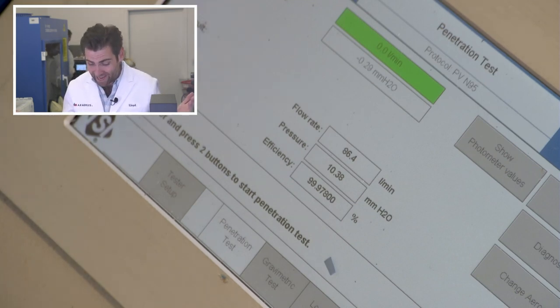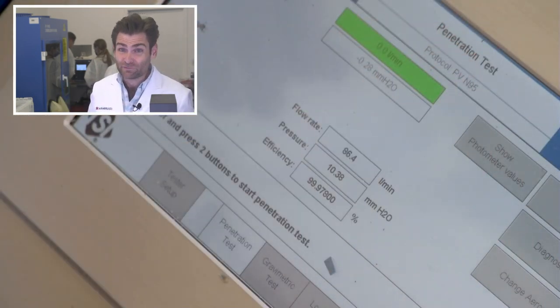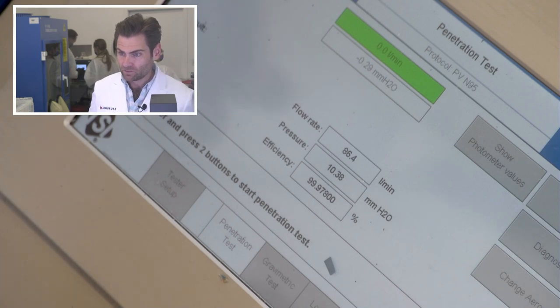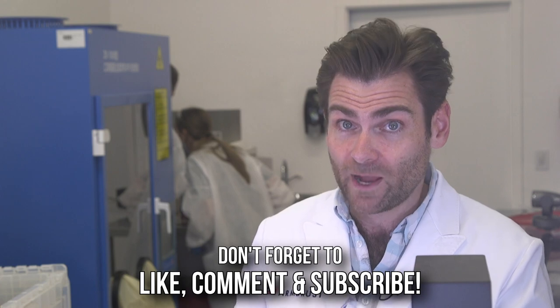Look at that — 99.97% filtration, 103.8 Pascals. Now, we just had the V-Flex in here and it did 60 Pascals. So I think the V-Flex is probably better breathability-wise, but this one looks better. Really what this is, is 3M's version of the KF94 — that's really what it is — with head straps that give it an excellent seal. So thank you, Vasilis.